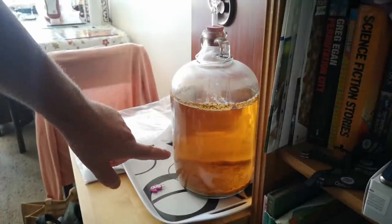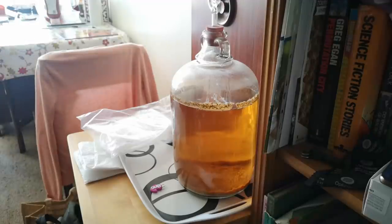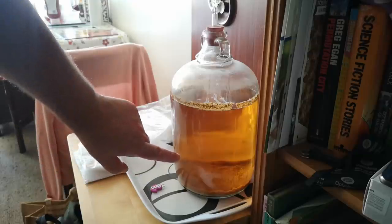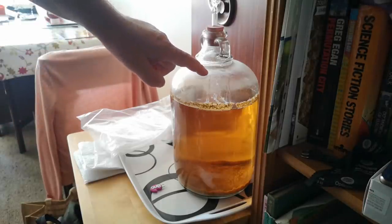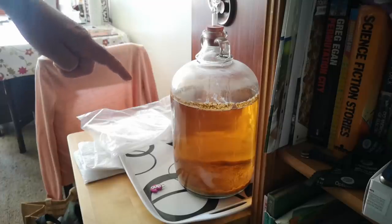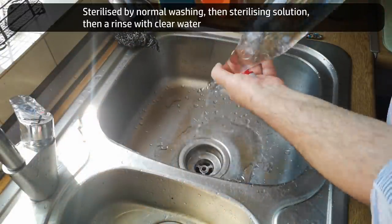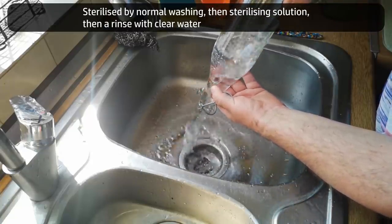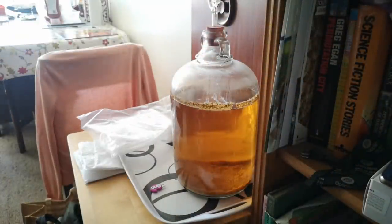My dandelion Methaglin is very clear now and has more or less stopped fermenting. Every now and again we still get a little bubble, but I think that's coming from the sediment rather than the brew. I'm going to decant this off into a clean container and get it into bottles, trying to do that without disturbing any sediment. I've sterilized a bunch of bottles and another demijohn. At this stage, contamination would probably be dealt with by the alcohol content, so we're talking about cleanliness more than sterilization.